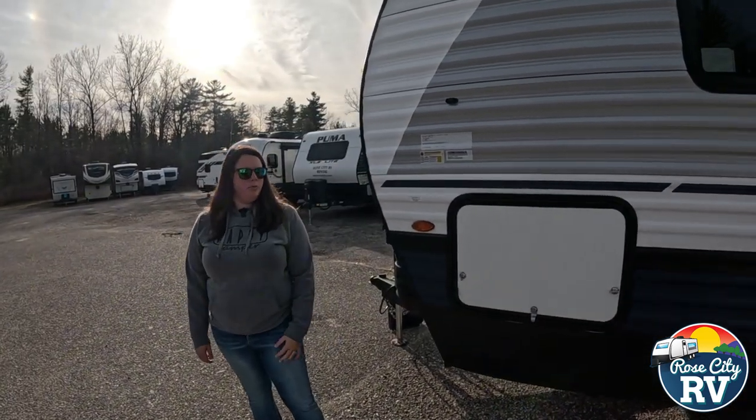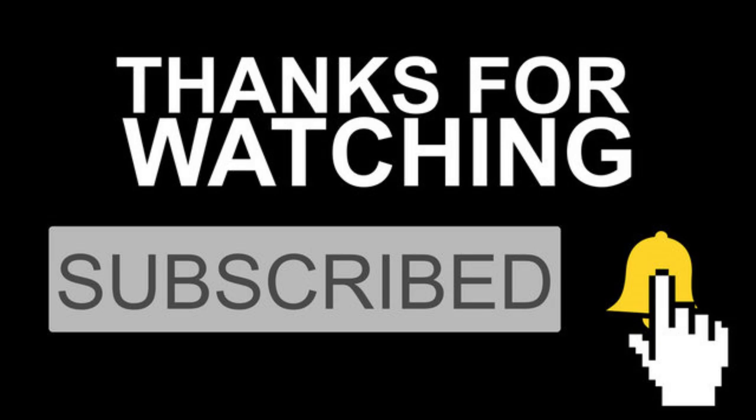That's going to do it for the Puma 337. Thanks for watching — please like and subscribe for more RV videos like this.